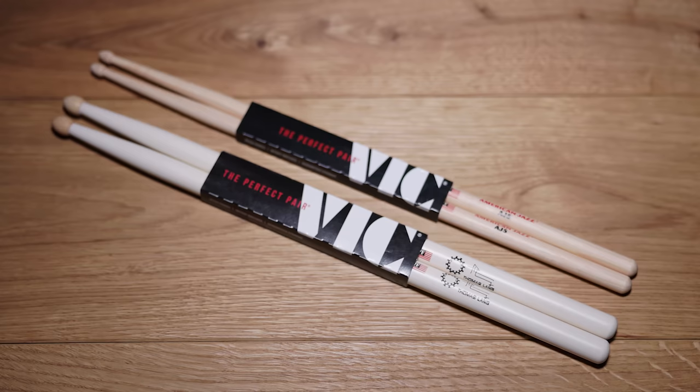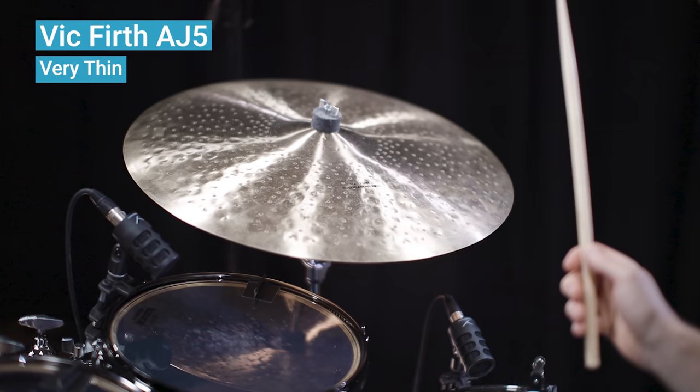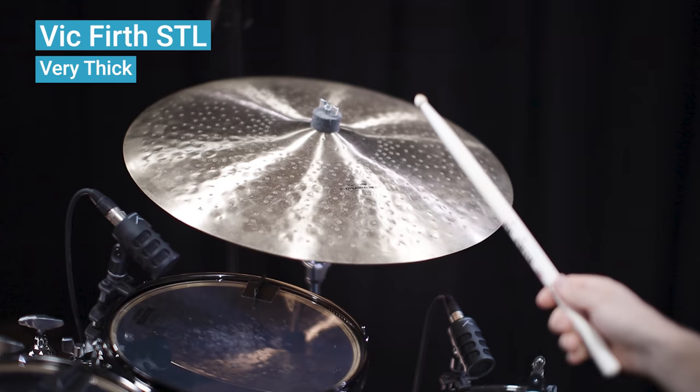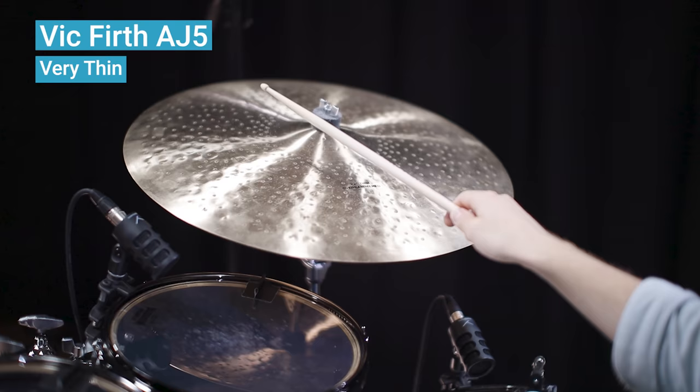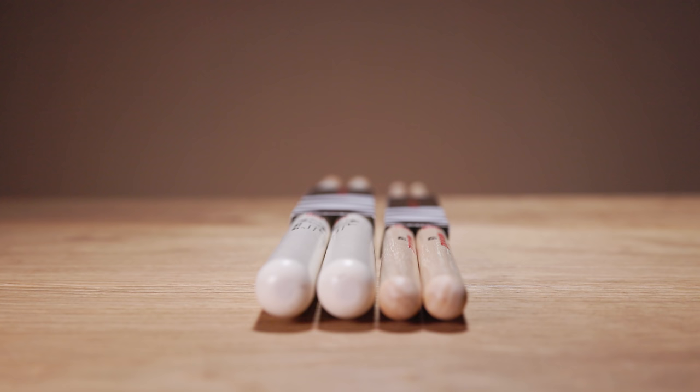The difference in sound becomes even more clear if you listen to both models on a ride cymbal. The thickness of the stick also has a huge impact on the rim click sound.